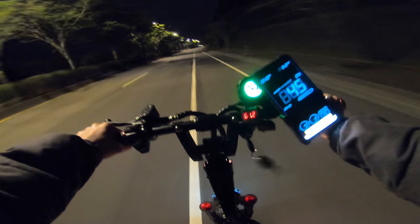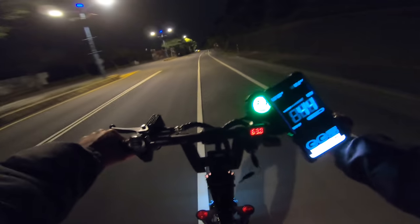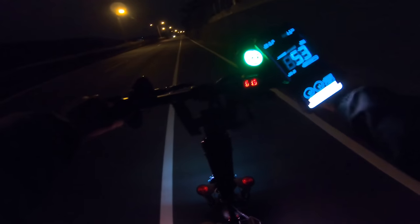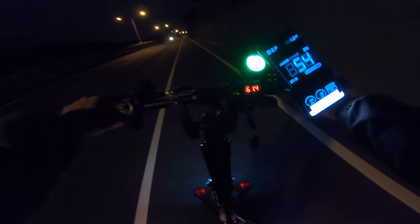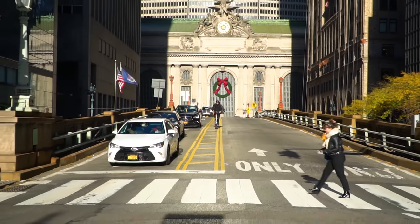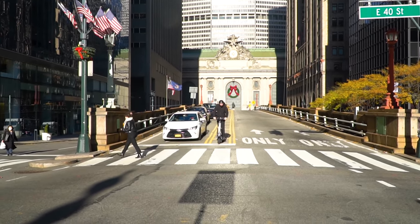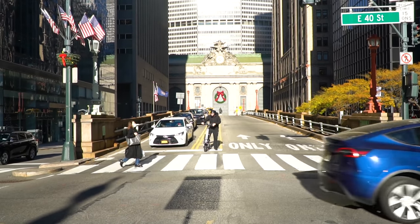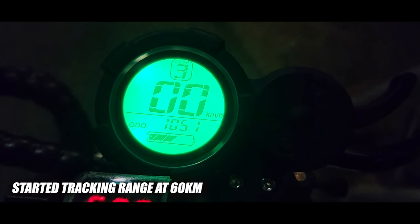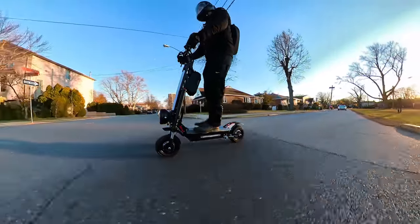Here we have another speed test done by a 75-kilogram rider — 165 pounds — in warmer temperature, maxing out at 54 miles an hour or 86 kilometers an hour. For the range: it is freezing cold right now in New York City and it does not make much sense to test the range. With about 50% battery capacity I managed to cover 27 miles, at speeds between 20 to 37 miles an hour in maximum settings riding aggressively in third level with dual motors engaged.